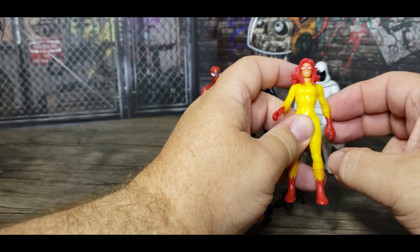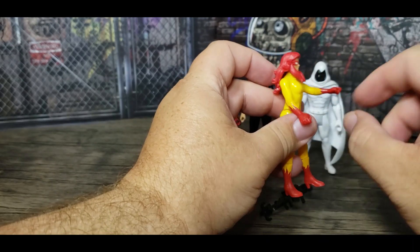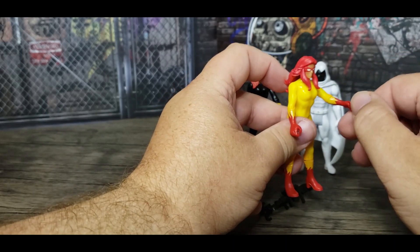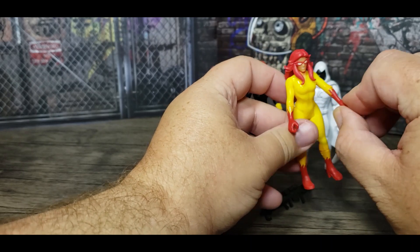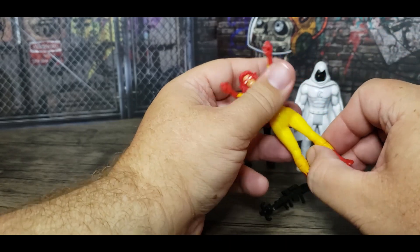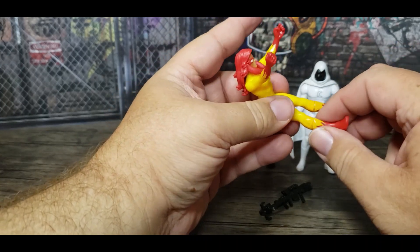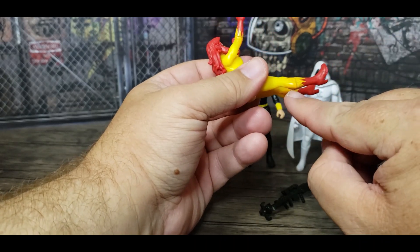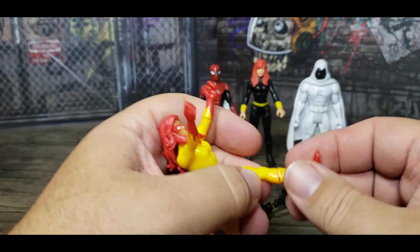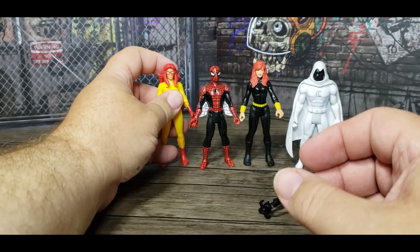Firestar — in addition to the cool costume — the head moves 360 degrees, arms go all the way around, and the hands rotate. The separation between the rotation point is a little less well-defined because the gloves look like flames, so there's no clear break in the paint, making it all pretty seamless and looking really good. The legs have less bend than the others, and the boots look like they should rotate — there's a little separation and some discoloration there — but they do not move.